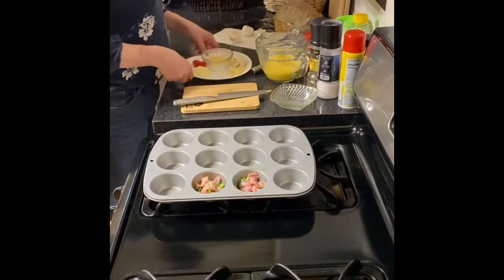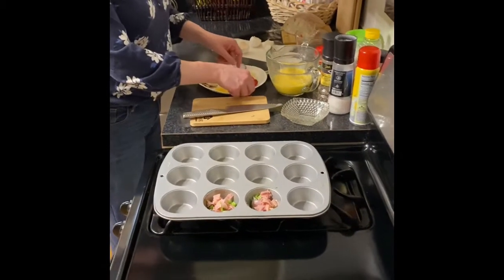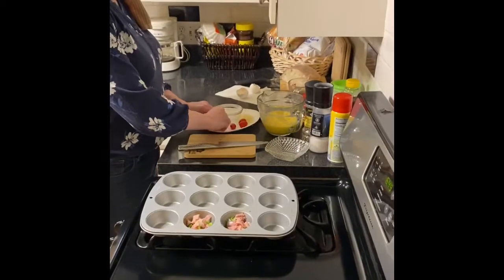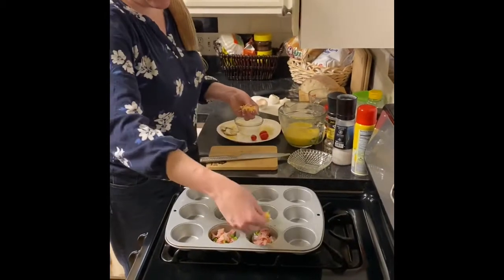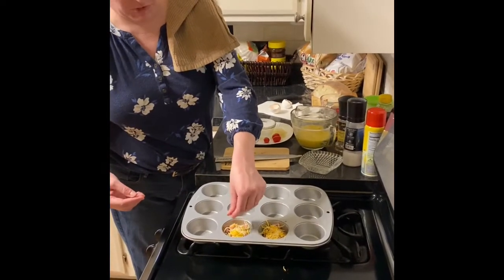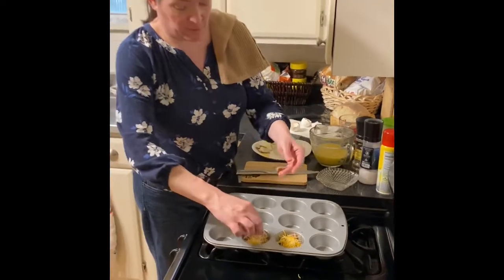So we've got that, and then this is actually a Mexican blend cheese — it's a four-cheese blend. Just going to do half and half. If you like just cheddar, American, Colby jack, pepper jack, whatever you like.